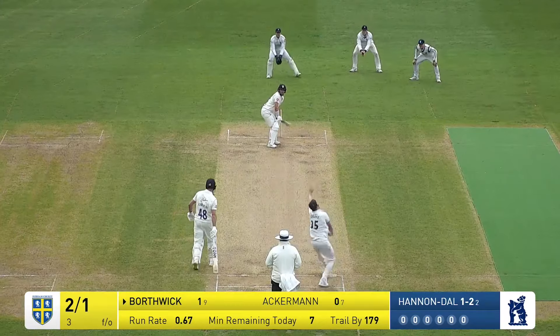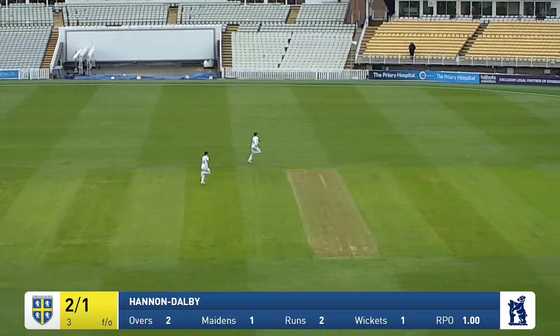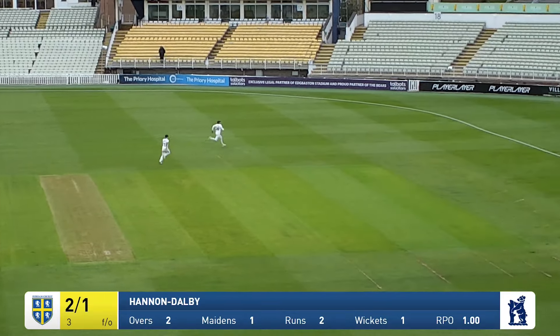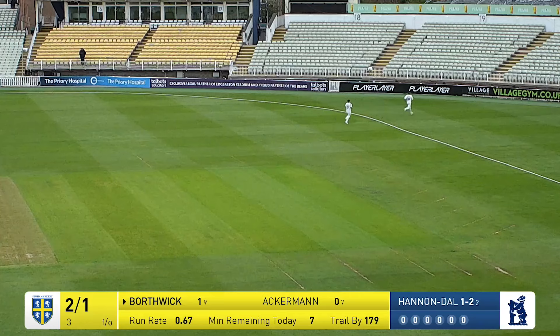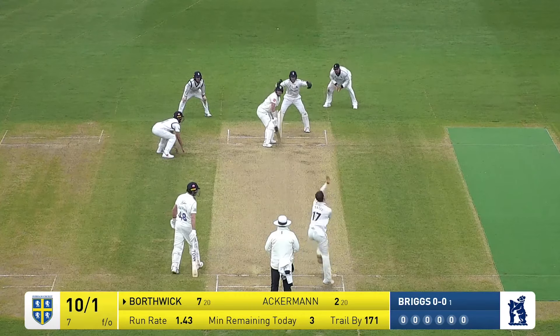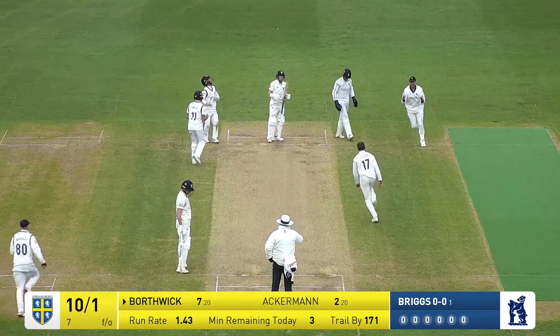A bit of rearguard action with the bat — they almost turned it around. That one from Will Rose, is it in the air? Safely held as the scoreboard goes blank. It's a couple of runs, might be four — it's the long boundary. Fielders round the bat: two on the leg side, one at slip — and oh, has he gone caught behind? He has.